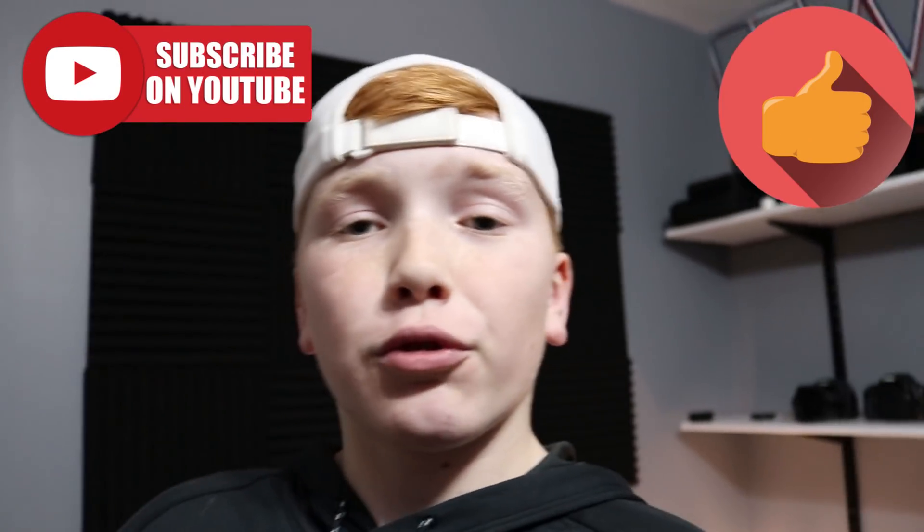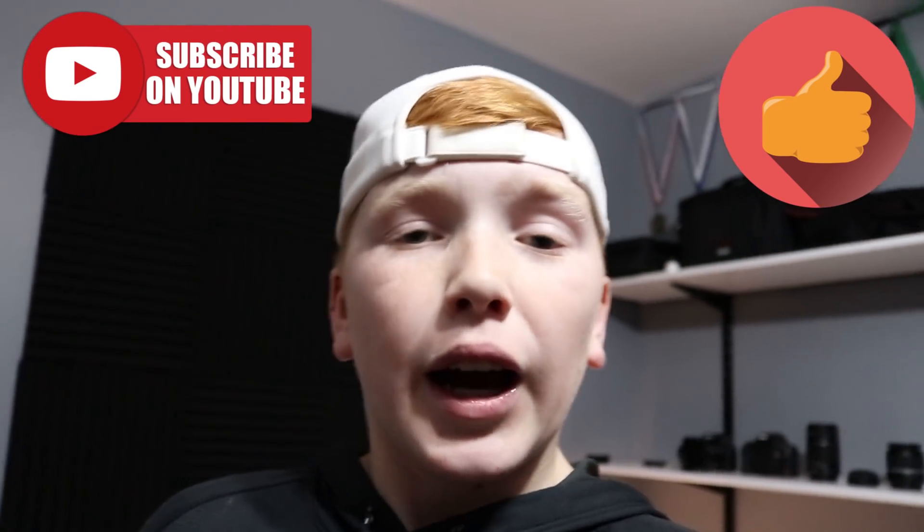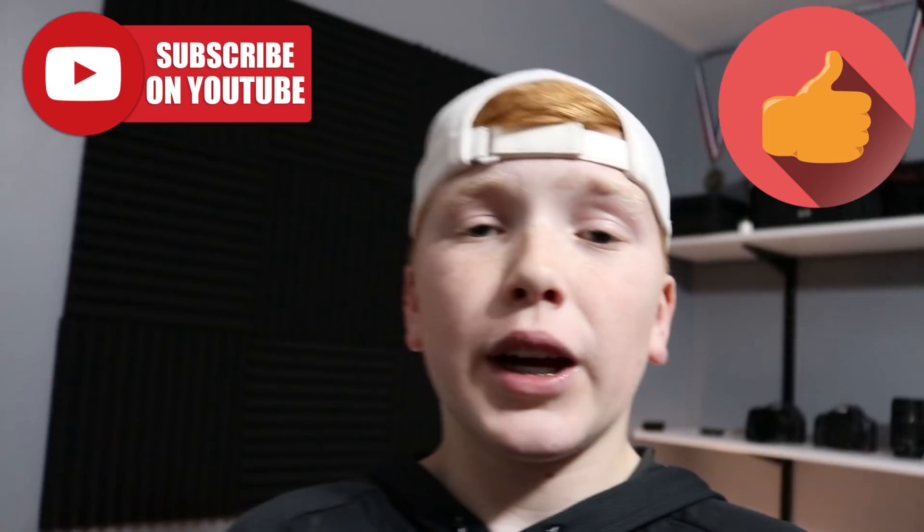Before we jump into today's video, please make sure to drop a thumbs up on this video and subscribe to my channel, because in 2019 I'm going to be doing my best to post two times a week. Sometimes I'm not going to be able to do that, but I'm going to do my absolute best to post two times a week. If not, expect at least one post a week no matter what.